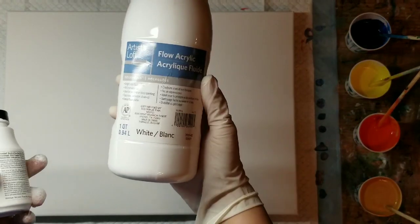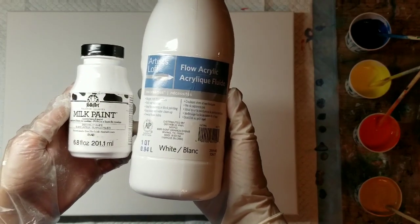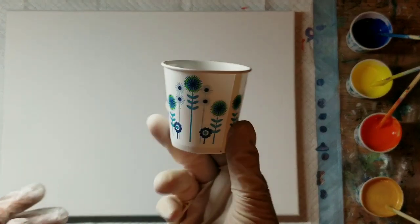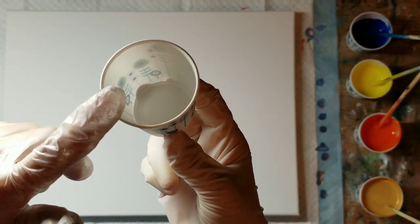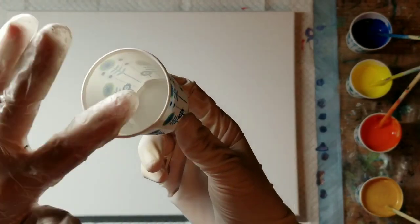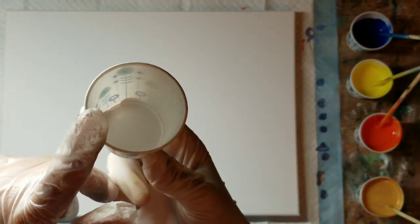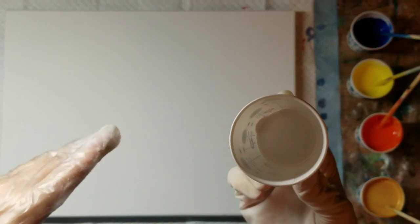My milk paint mixture is made of one part flow acrylic — Artist's Loft brand in white — and then one part milk paint in milky white. I use two-ounce bathroom cups. I fill one full of milk paint, put it in a container, then fill it full of the flow acrylic. Then I add two cups of pour medium, so it's one part milk paint, one part flow acrylic, two parts pour medium.